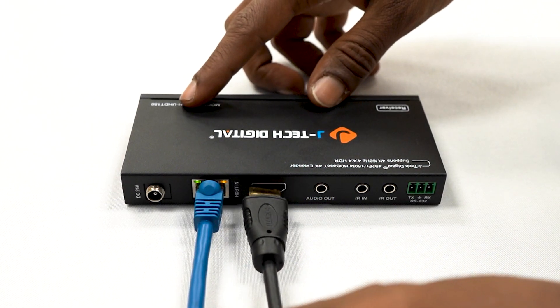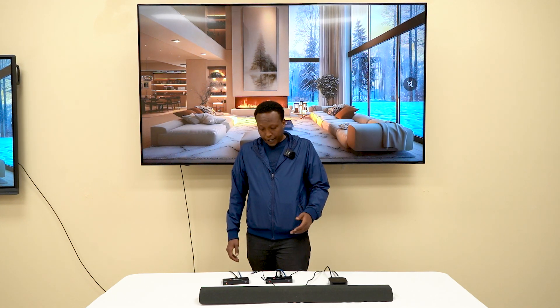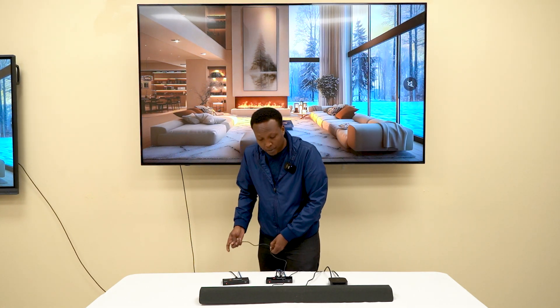Plug your display into the receiver's HDMI output port. Today, we will be using this display. If you want audio, you can connect speakers or a sound device to the receiver's audio output. Here, we're connecting a soundbar.